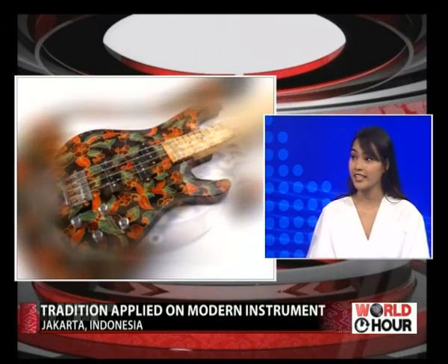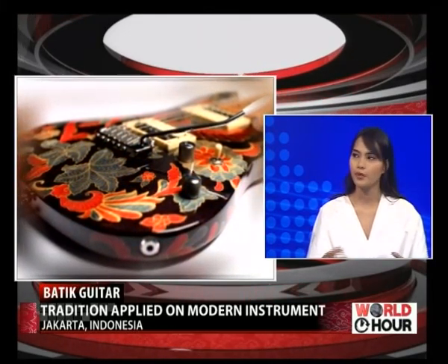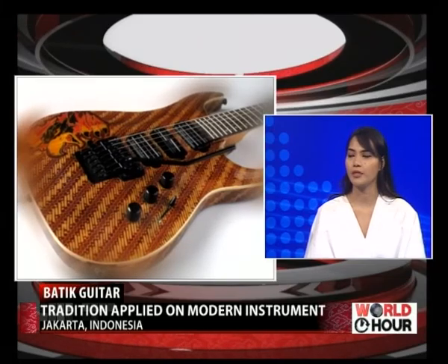Tell us a bit about the beginning of your batik guitars and how it came about. It's quite interesting because the founder is actually my dad. We grew up — me and my brothers and sisters — surrounded by a Javanese family, very close with cultures and tradition, so it's quite important to us to appreciate batik. My dad was a very active guitarist back in the 70s and very much in love with batik and also Javanese culture. So he decided to put them together and make a batik guitar — a combination of his love of music and culture.